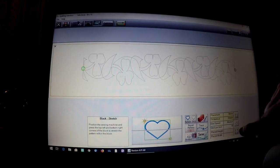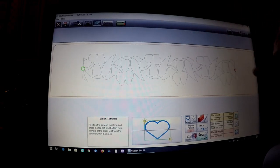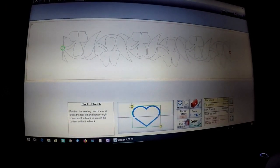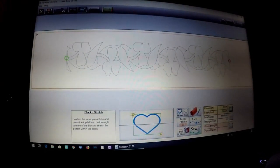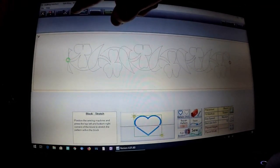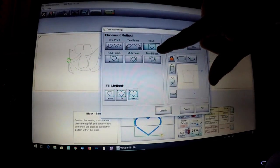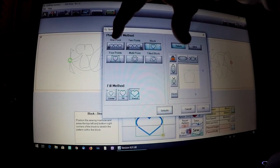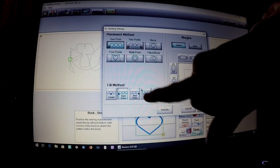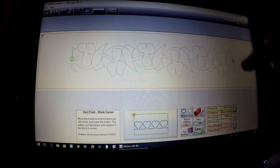We go into Optimize and we need to remove all the breaks, so we say Remove All. We don't want to connect the starting and end point, so we say Okay. The green is where it's going to begin and the red is where it will end. Now that the design is optimized, we need to tell QCT where the top left corner is. Touch Settings along the top, or touch down here under Placement Method. Block is currently selected, so touch One Point — now we have the fill method of Top Left Corner — and choose Corner and say Okay.